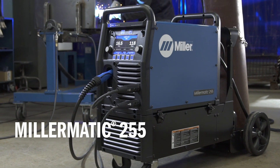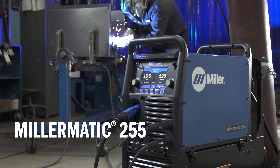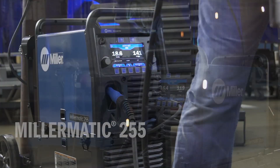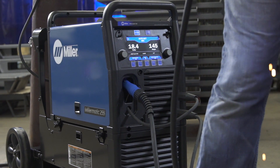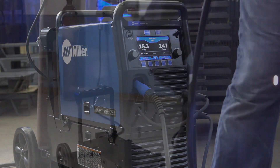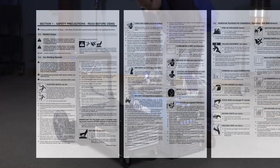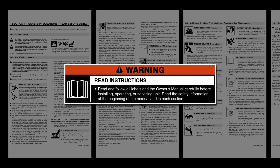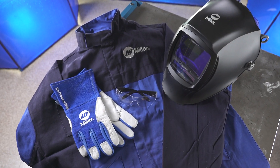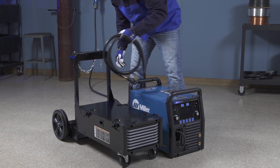Congratulations on your purchase of the versatile, easy-to-use Millermatic 255 MIG Welder, and thanks for choosing Miller. With your Millermatic 255, you can count on years of trouble-free welding. We know you're eager to try out your new machine, but before you begin setup, please take a few minutes to review important safety information and tips for the Millermatic 255. Remember to wear appropriate safety gear during setup and welding.